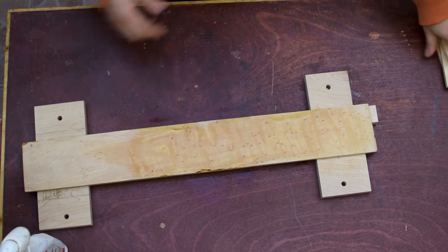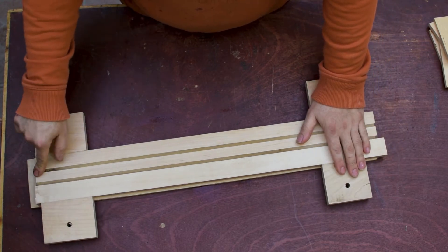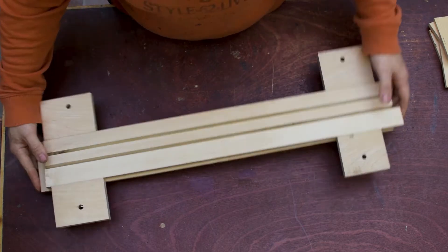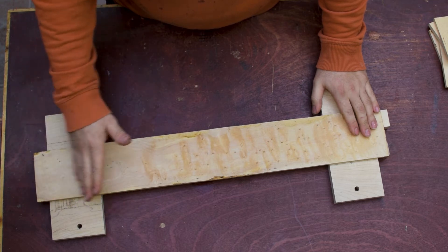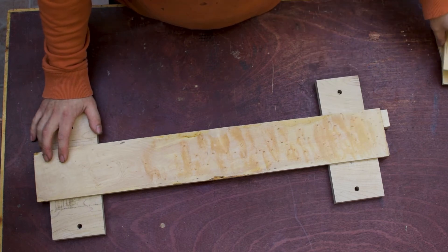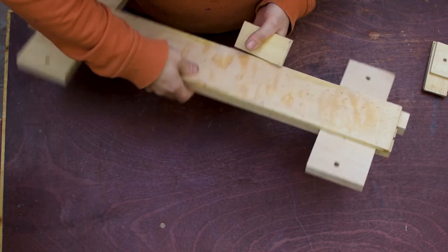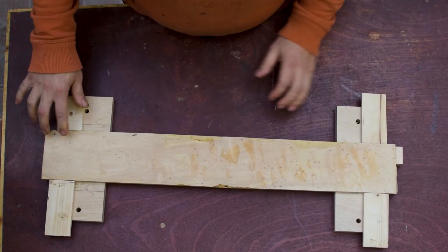So now it's time to put this neck through the CNC. Then flipping the work over, you can continue radiusing the fretboard, doing the radius of the headstock and logos. That's it — then sanding, fretting, installing, and all the good stuff. But to compensate for the thickness of the fretboard while it's like this, I'm going to use these pieces of wood which roughly are the thickness of the fretboard, and I'm just going to let them hang there so when I clamp down, they will clamp on those pieces.